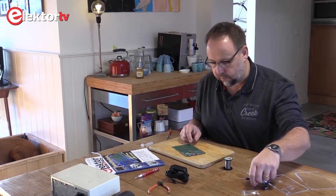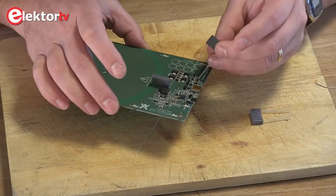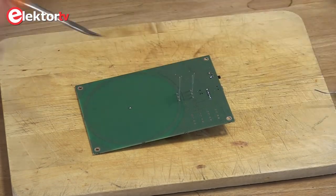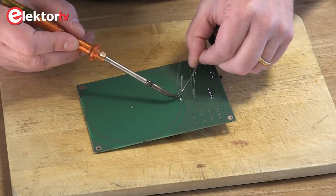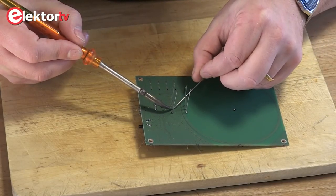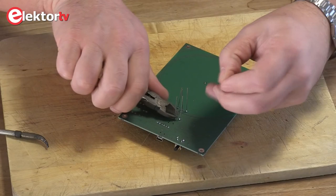Next are these three ceramic capacitors, and as they are not polarity sensitive you can put them in as you like. Turn the PCB around and start to solder again. Let's check if they are nicely placed — yes they are. Now we solder the other leads, then cut off the leads because they are a bit too long.